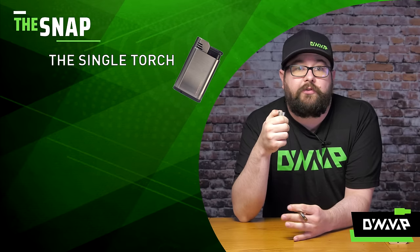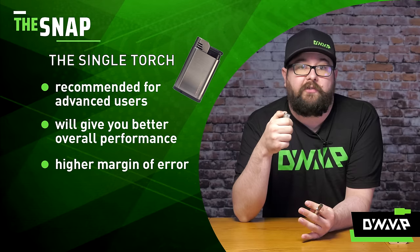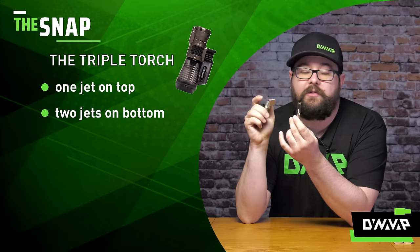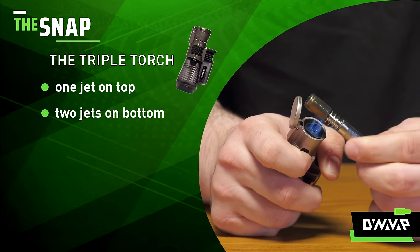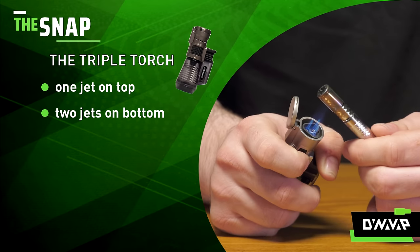Now, a single torch will give you the best possible performance, but there's a much higher margin of error. If you take a look here, you'll see that I have one jet at the top and two at the bottom. A lot of people just like to torch it without really paying much attention to the positioning of the jets, and you'll get decent performance and still enjoy your experience.